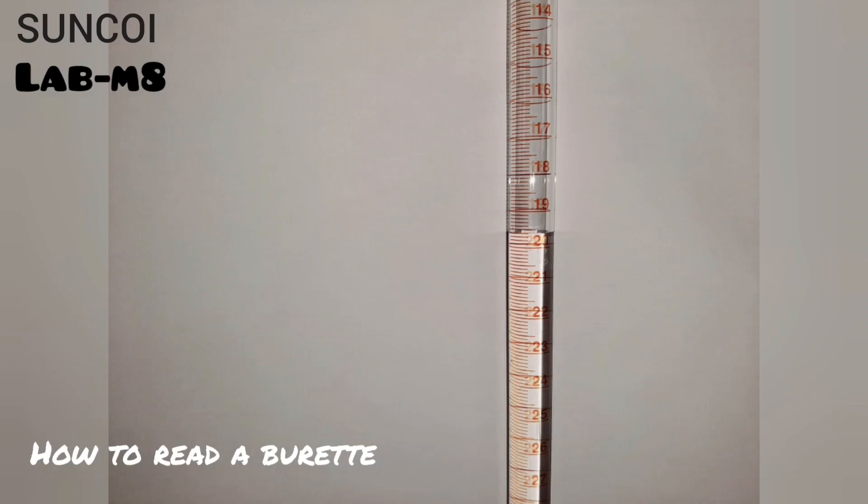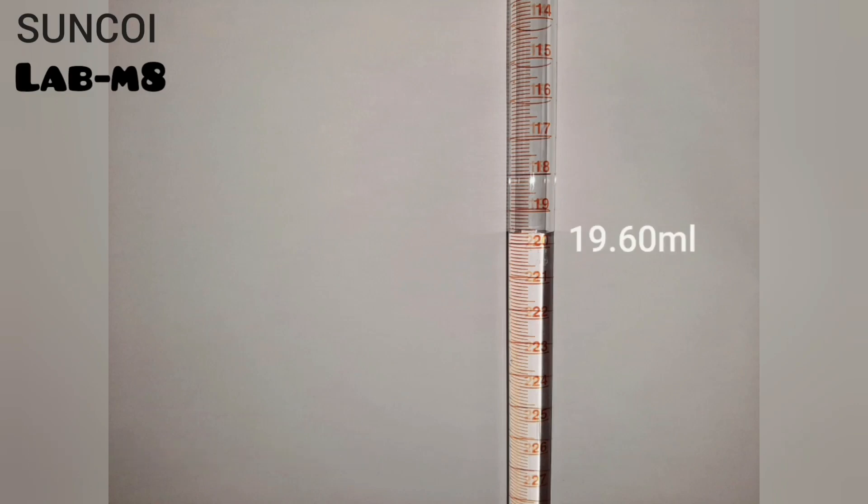Press pause and read the burette accurately — you should get 19.6.